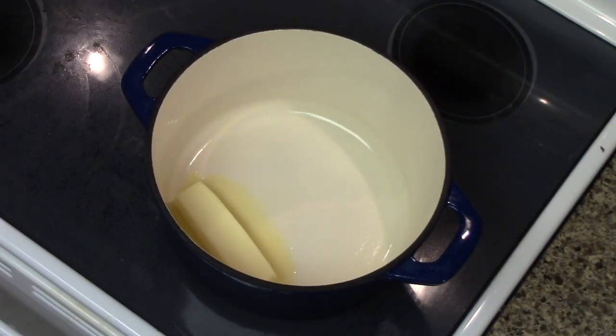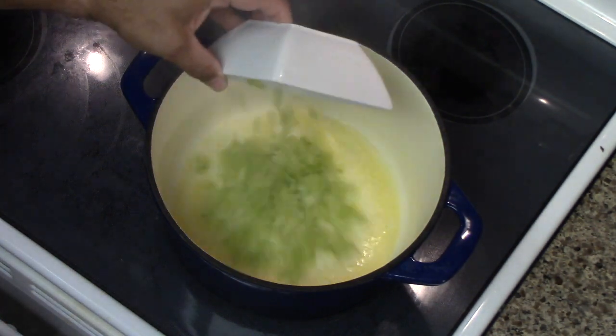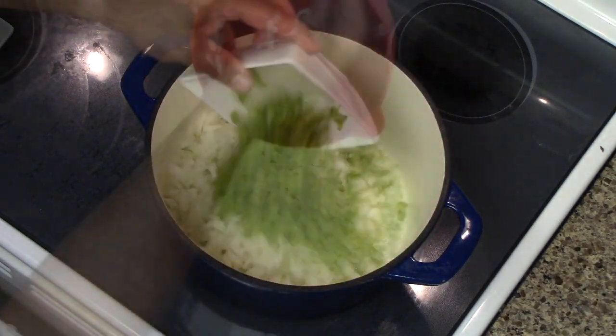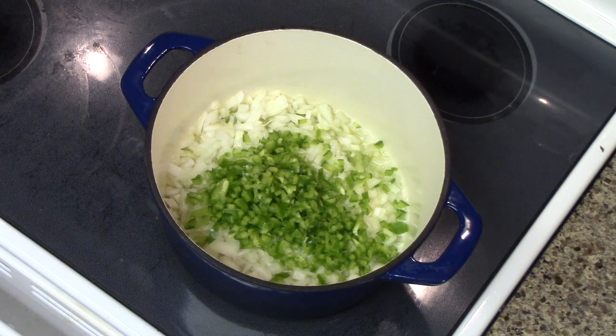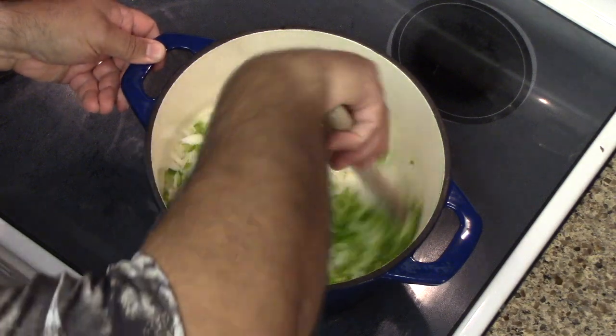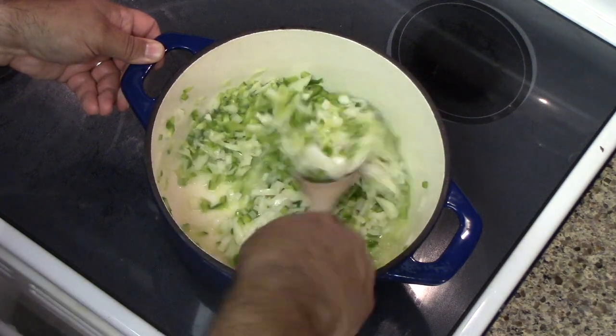Alright, heat up a heavy pot and melt one full stick of sweet cream butter. And once your butter is all melted, go ahead and add in your celery, your onions, and your bell pepper — not necessarily in that order. We're gonna stir this up real good and then we're gonna cover it and cook it for about five minutes covered.